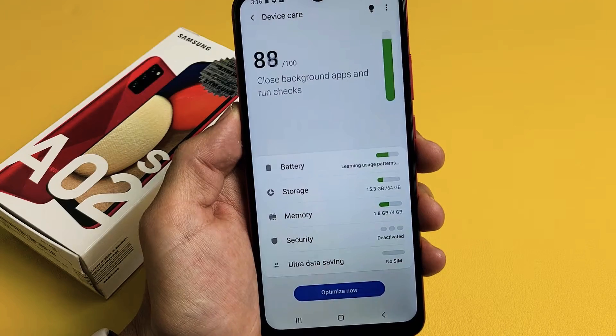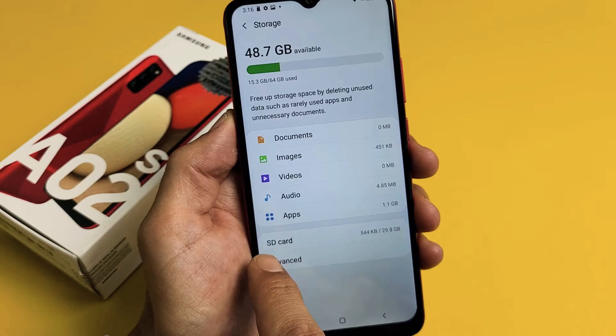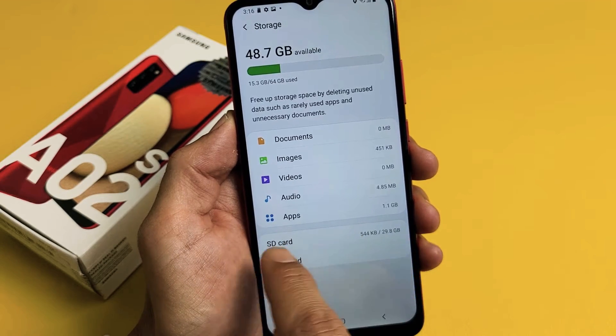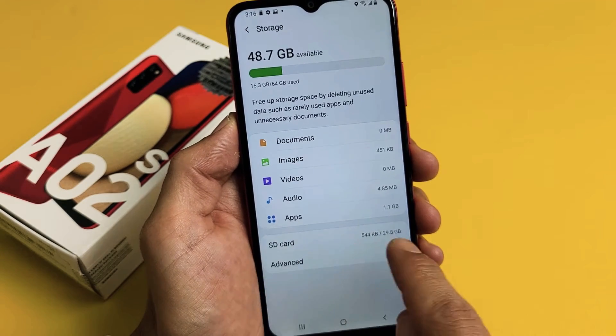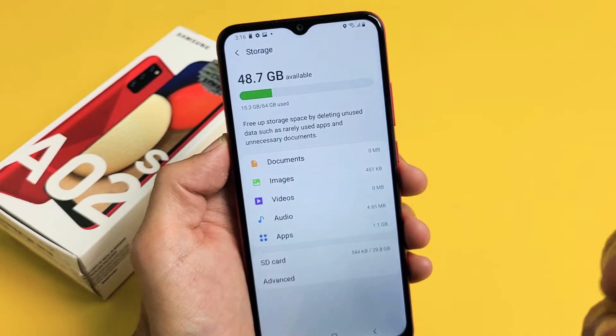Now we want to tap on Storage right here. We should see that it says SD card down here. If it does not say SD card right here, that means you need to reinsert your SD card, or you put it in wrong, or maybe it's corrupted.